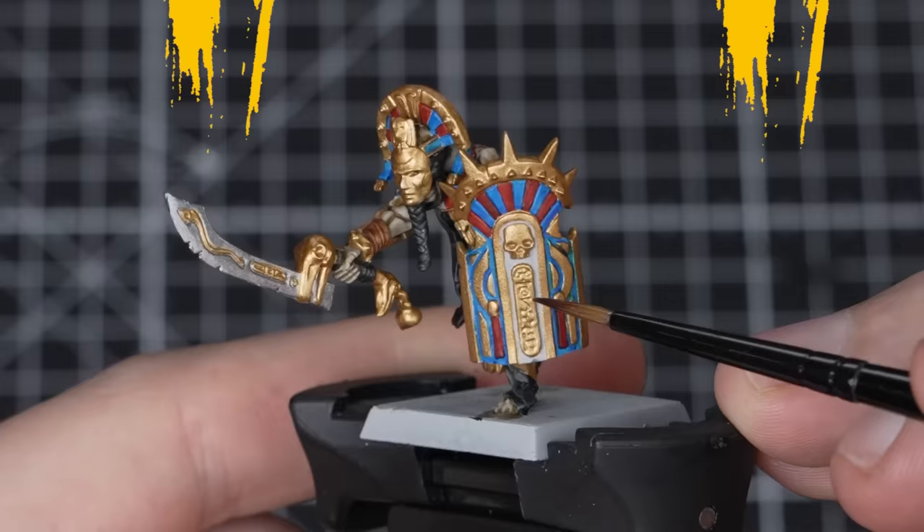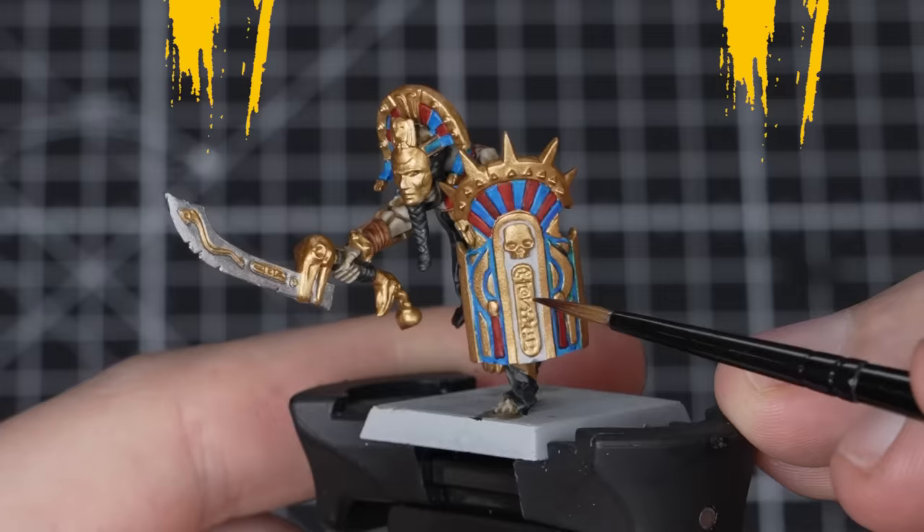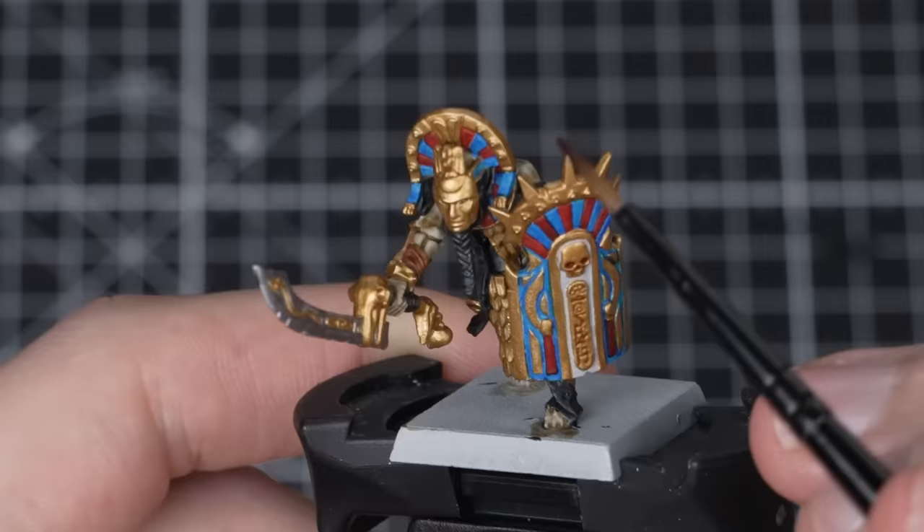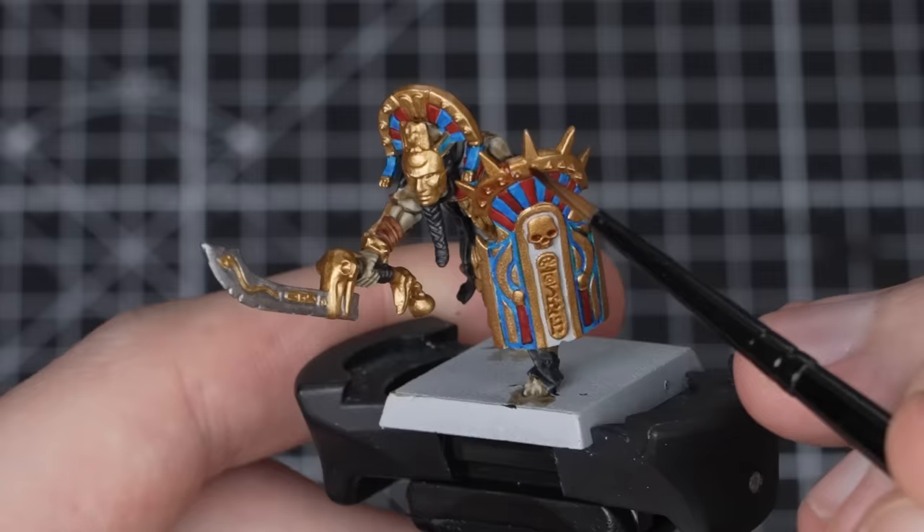Just the shades to go before he's battle-ready. For our first shade, we'll be using Reikland Flesh Shade and a medium layer brush to apply it all over the gold. Make your way around the model picking out the gold details. A good tip here is to look out for any pooling in the recesses or over larger flat areas. Once that's done, we just need to pick out the silver details.